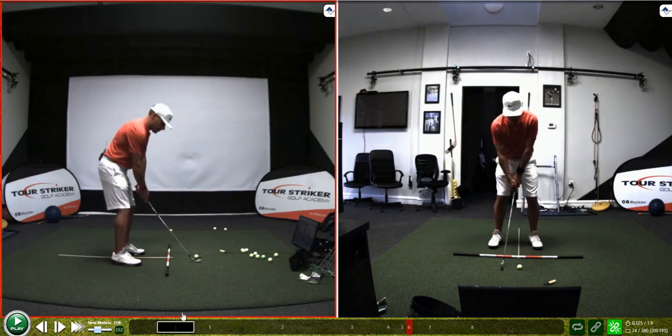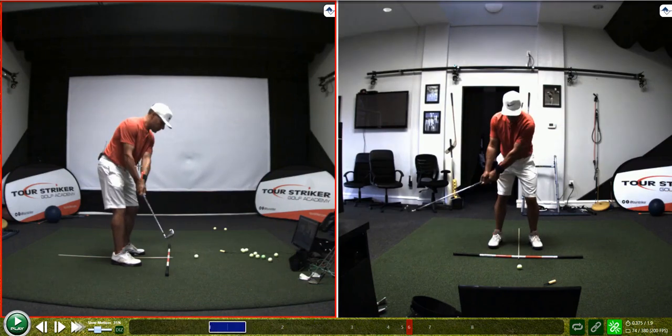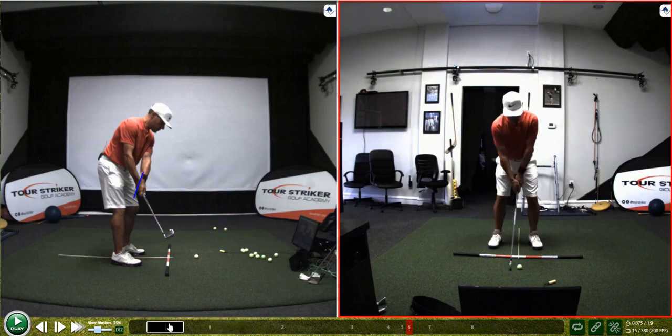Hey gang, so here's a fun drill with the power click. You can see it's actually being worn on the inside of my forearm right here. Typically we wear it on the outside, but what's cool about this is when the clicky part is kind of hanging down on the palm of my lead hand — in my case, my left hand.